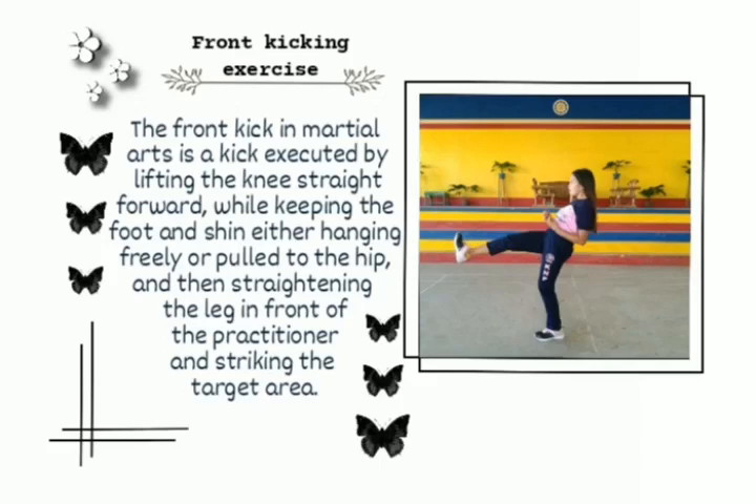Front kicking exercise. The front kick in martial arts is a kick executed by lifting the knee straight forward, keeping the foot and the shin either hanging freely or pulled to the hip, and then straightening the leg in front of the practitioner and striking the target area.